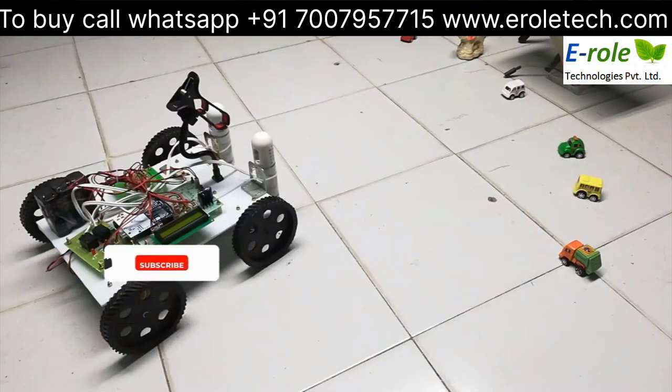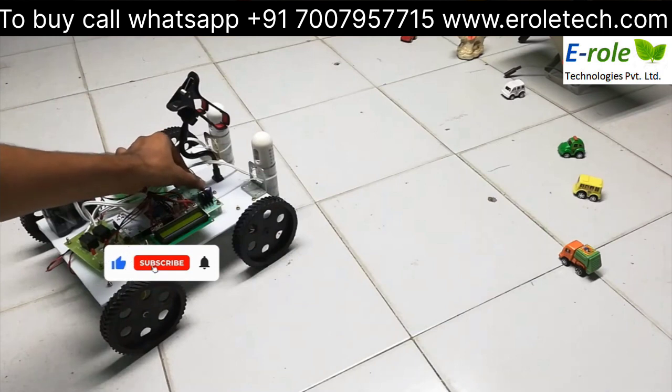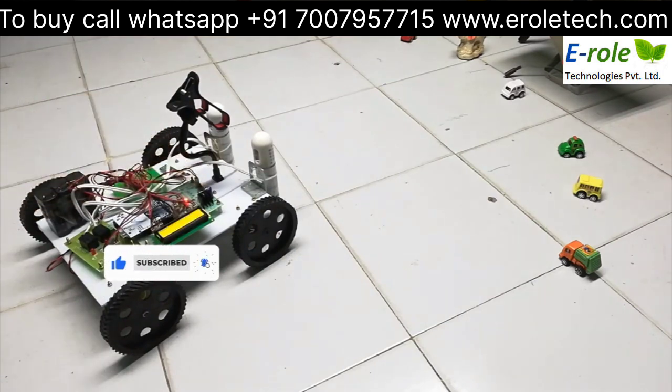This project is Android Control Disinfection Robot for COVID-19. Before going to the project, we have to install the IP Webcam App on the mobile.